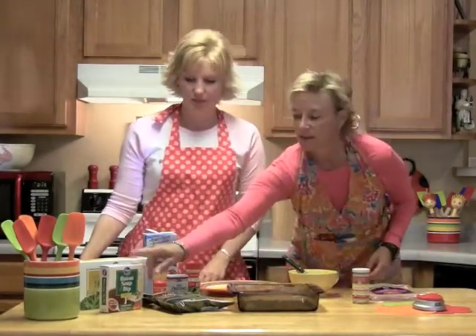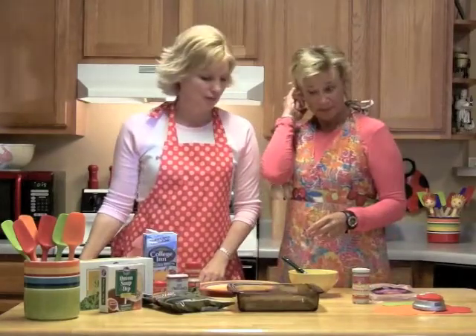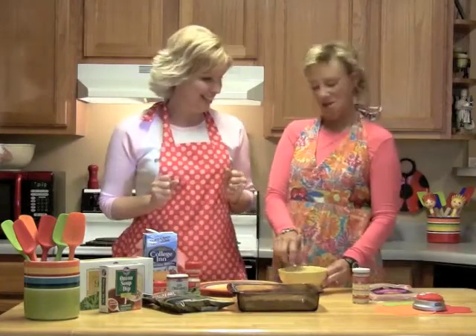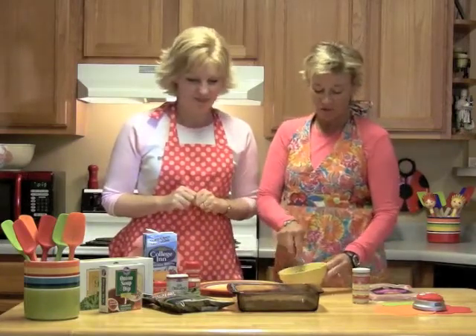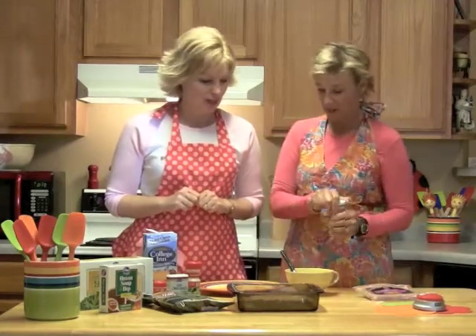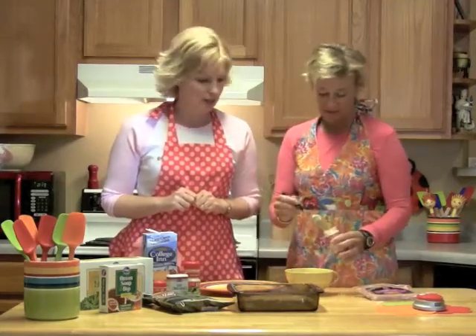We're going to start by taking an 8-ounce thing of cream cheese and you're going to add one envelope of the onion soup mix. My two favorite things in life are onion soup mix and cream cheese. I never put them together but I love cream cheese. Now I would like it to be a little spicy, so I'm going to add a little bit of horseradish to it — to taste. You don't have to. A teaspoon, whatever you like. Leave it out if you don't want it.